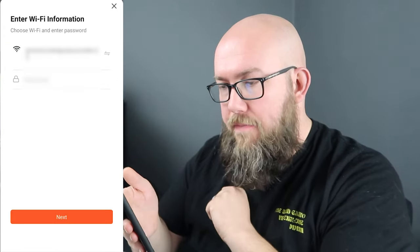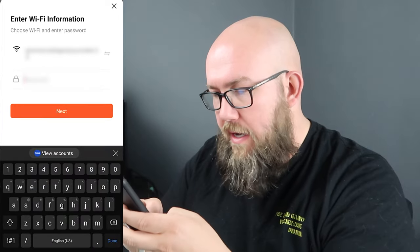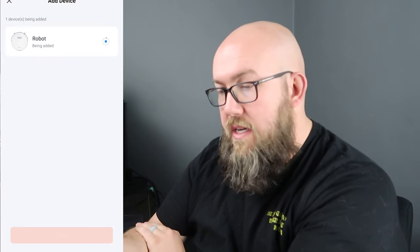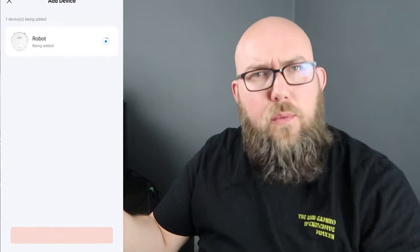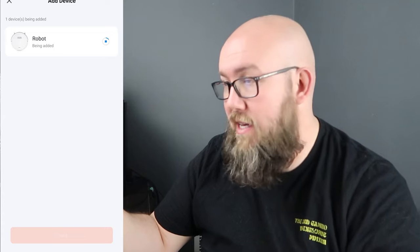Now we can say 'Add it,' give it the Wi-Fi password, and it connects to our Wi-Fi. That'll help it get firmware updates and we'll find out what else this vacuum can do.